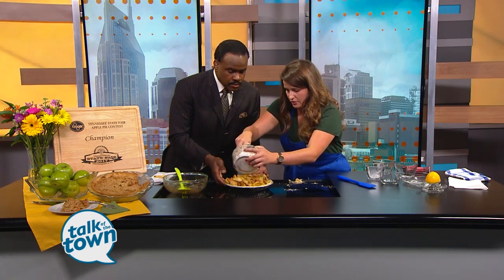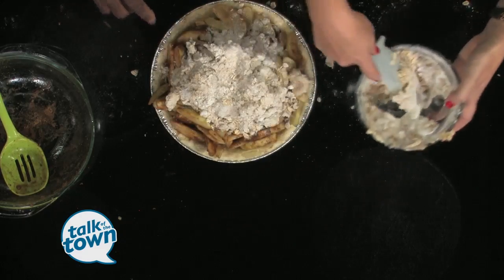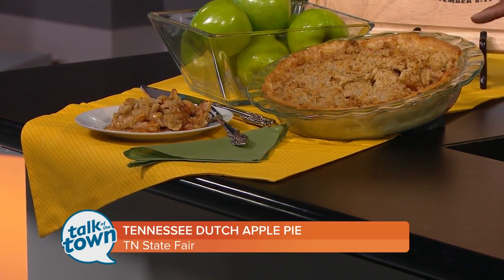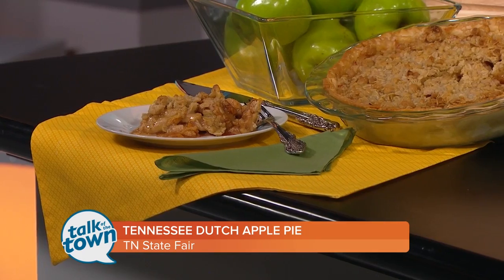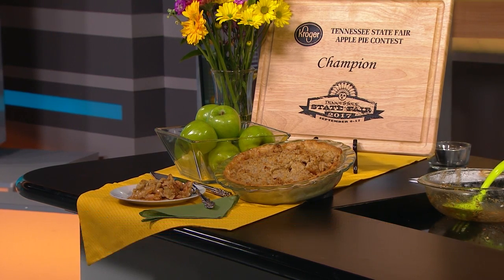We've got this like we want it. We're going to throw this Dutch crumb topping right on here, make sure it's nice and crumbled up, and pour it right on top. We're going to bake this at 350 for about 25 minutes, and when everything is said and done it's going to look like that! Don't miss the apple pie contest at the Tennessee State Fair on Saturday, September 16th. Get all the details for entering online at TNStateFair.org. Thank you for being with us today.